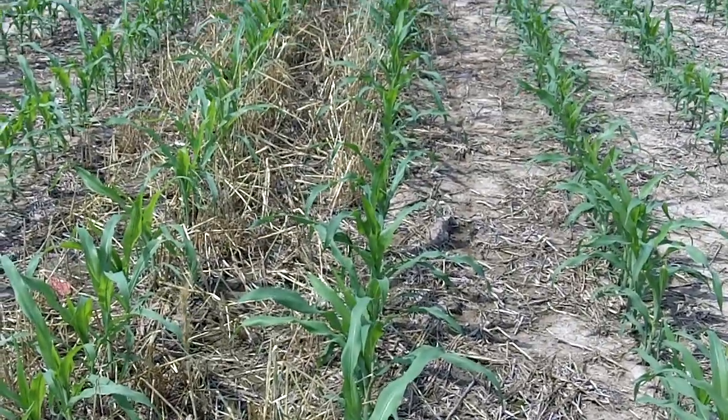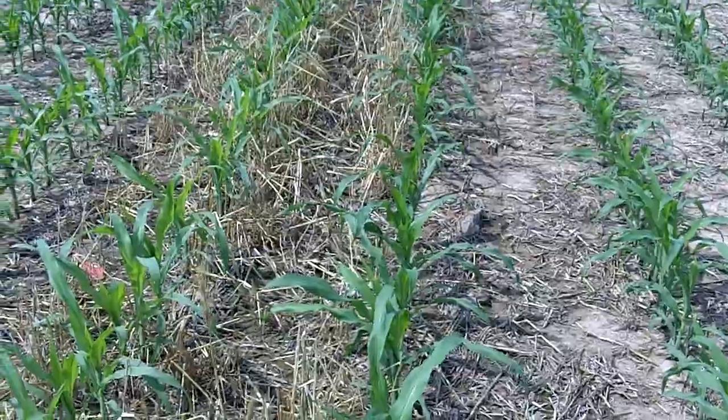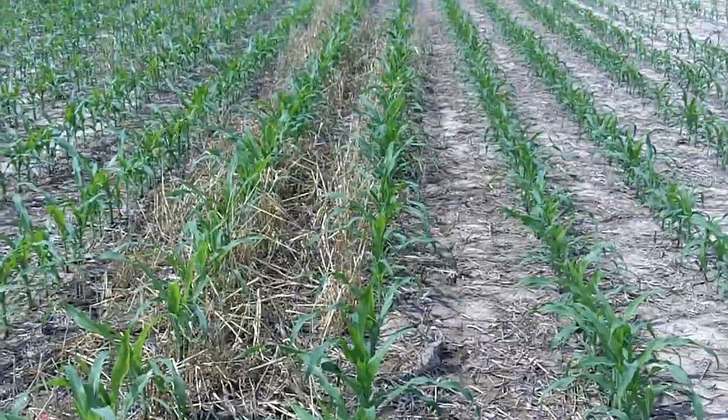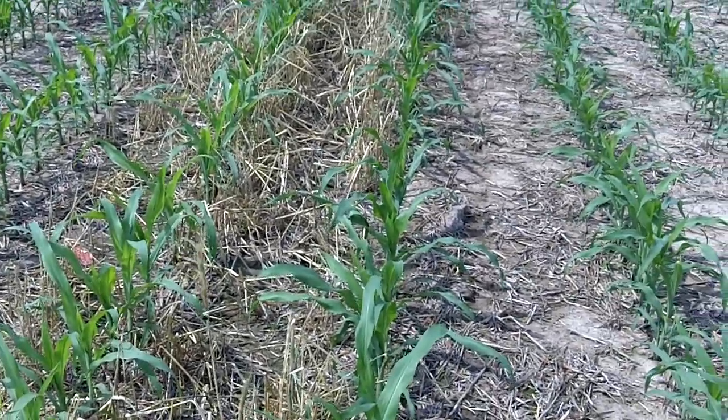Hi, it's Dave Robison with PlantCoverCrops.com. We're looking at a cover crop test plot in central Indiana at Robison Farms in the Greenwood, Indiana area. And we're looking here at a mixture, an Invest mixture called Forager Mix.